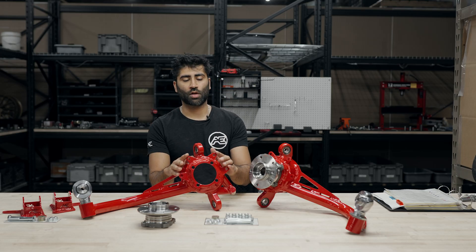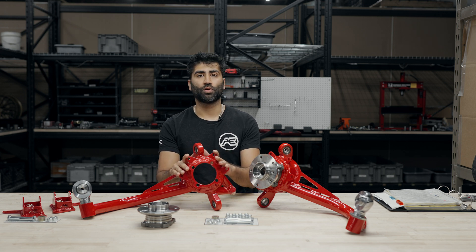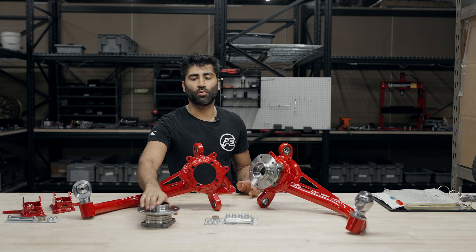The really beautiful part of these trailing arms is they come with the dual caliper brackets, so you don't have to weld on any dual calipers. They come pre-installed with dual calipers.